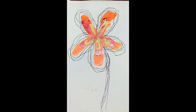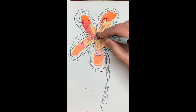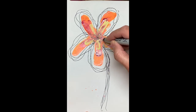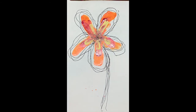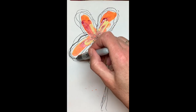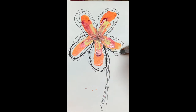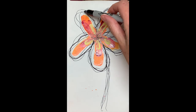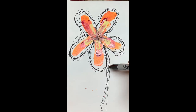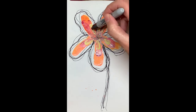Then you take your marker — the big thick one. The reason we do the thick one is it gives it a little bit of dimension. In art there's this thing called the art elements, and one of them is variety. Variety gives art a pleasing look, so we like to add a little bit of variety. If you want, you can have a few lines going up here into your flower.